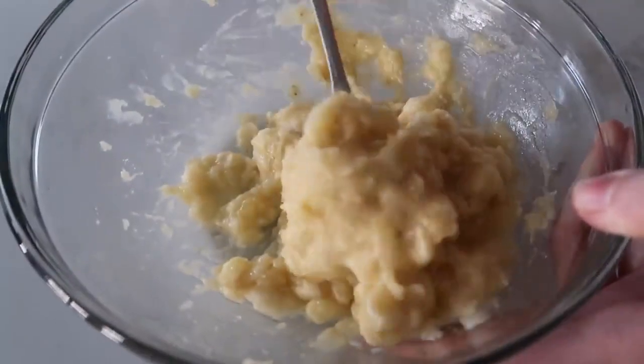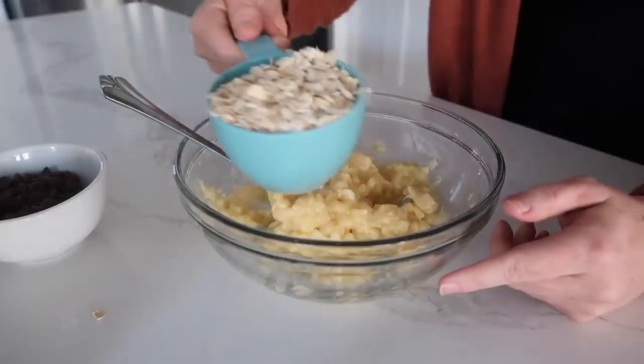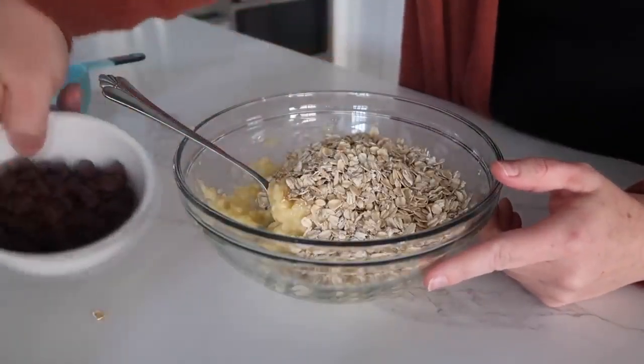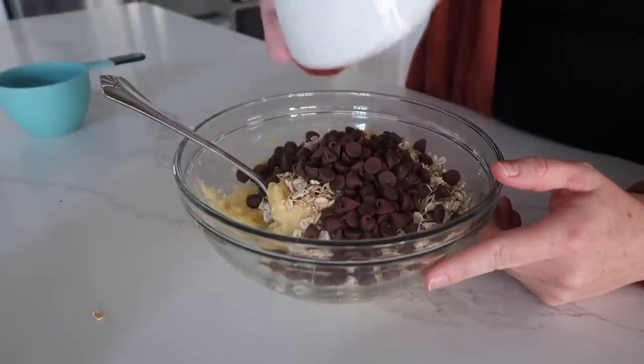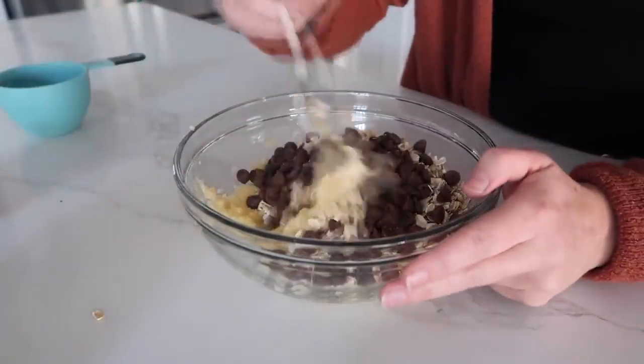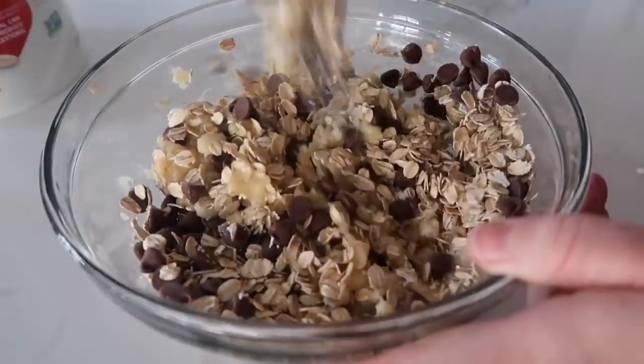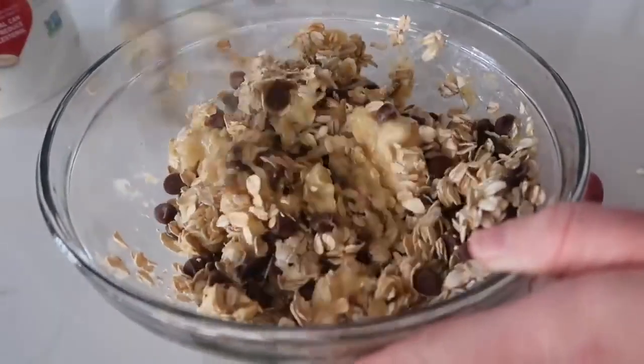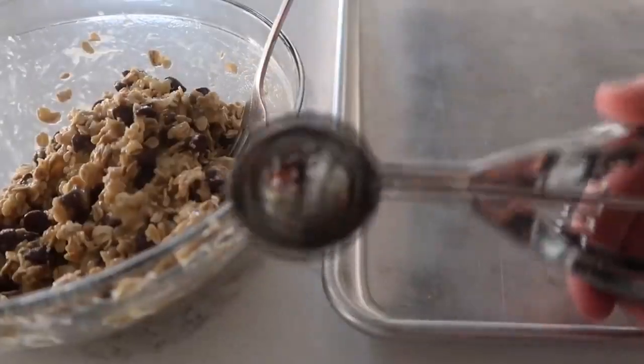Once the banana is nice and soft, add one cup of old-fashioned oats into the mixture. Then add about a fourth cup of semi-sweet or milk chocolate chips — whatever one you choose. Then mix it well. It's going to take a minute to get everything wet, but just give it some time.